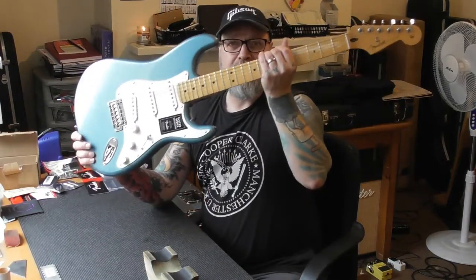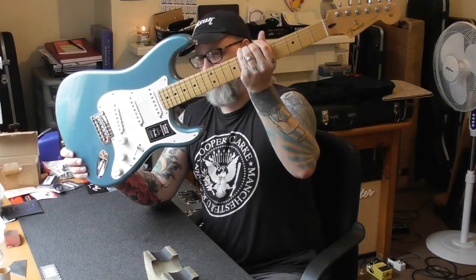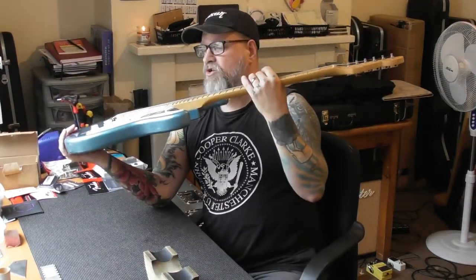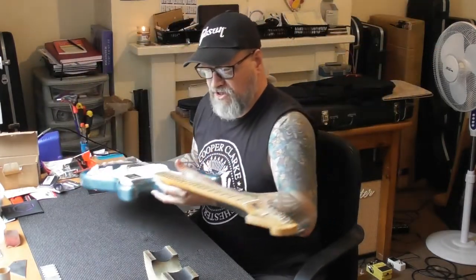Here you go — it's an absolutely brand new guitar. It is a beautiful looking thing, a fantastic colour. It is a Player Series Strat, made in Mexico, got a nice weight to it, looks fantastic.